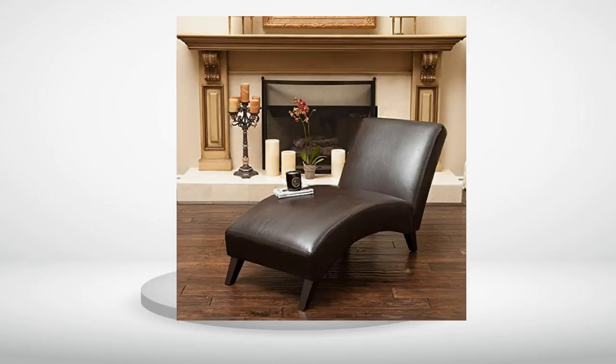Overall I like the chaise lounge chair. What I don't like is that the legs of the chair do not tighten, which means that they move and you are constantly moving them back into position. There is no way to tighten them so they don't move.